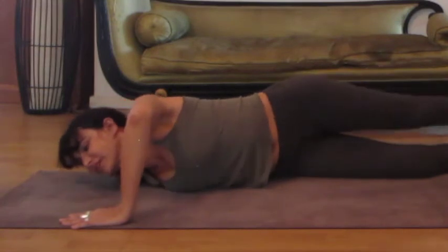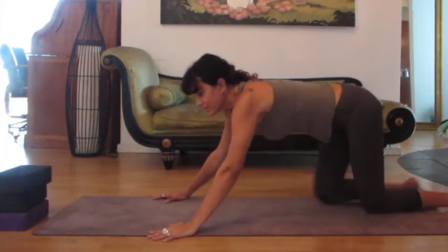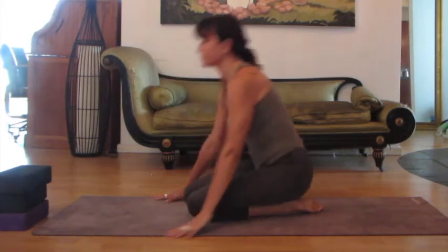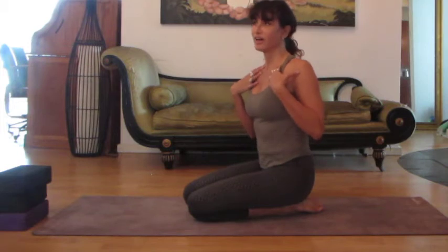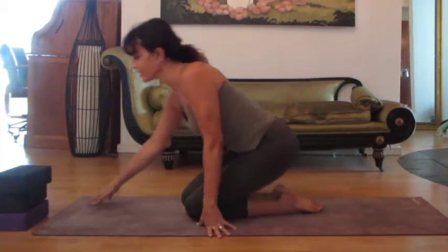And then come back through center. The next stretch I'm going to show you is one of the most important stretches, and I wanted to save it for a little bit after we're a little bit warm. Because this helps relieve that aching, burning, inflamed feeling in the front of the collarbones that's so common with fibromyalgia.